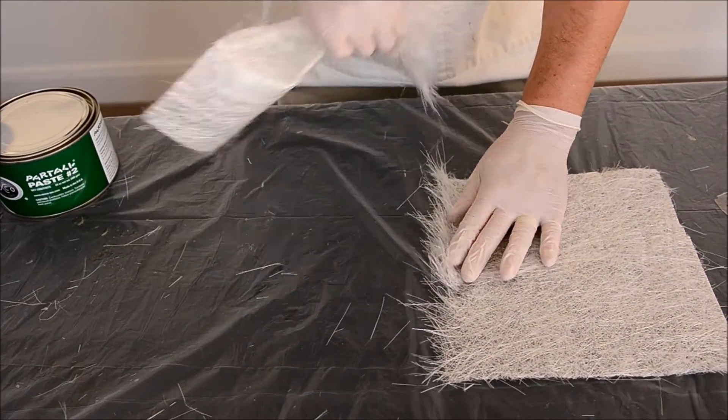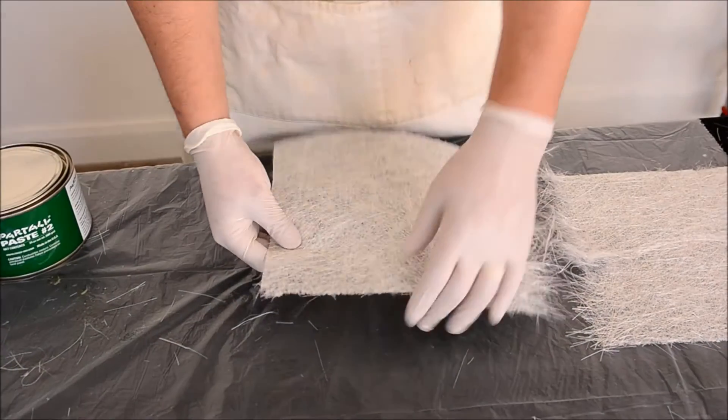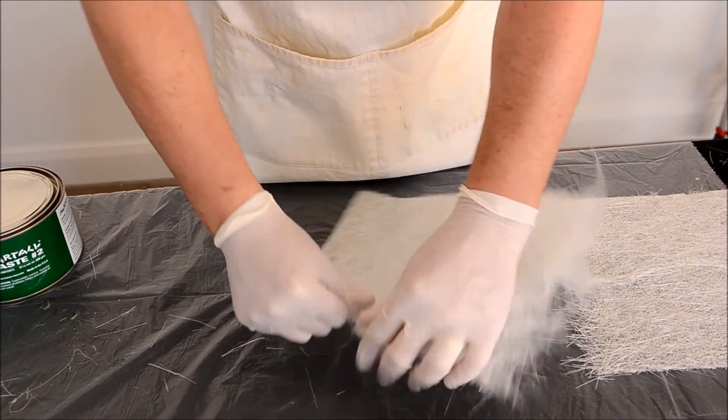Mat does not need to be cut. It easily rips apart, leaving a feathered edge. The feathered edges can be laid on top of each other to avoid seams in the laminate.